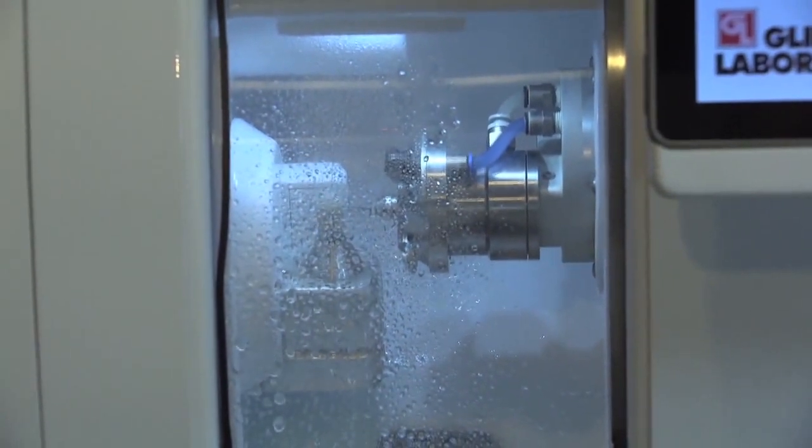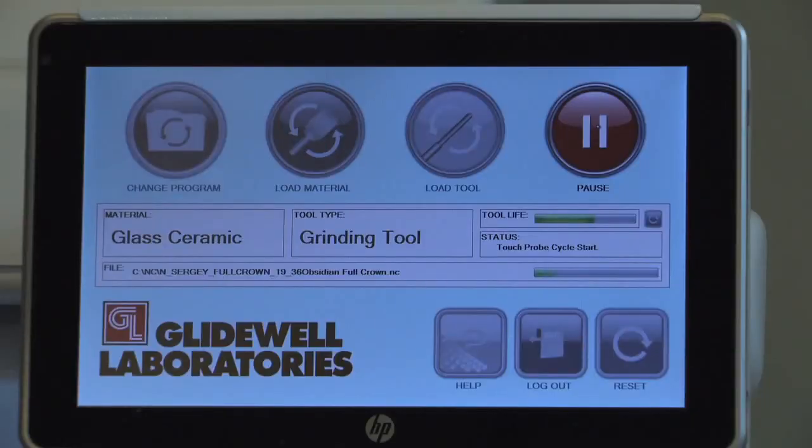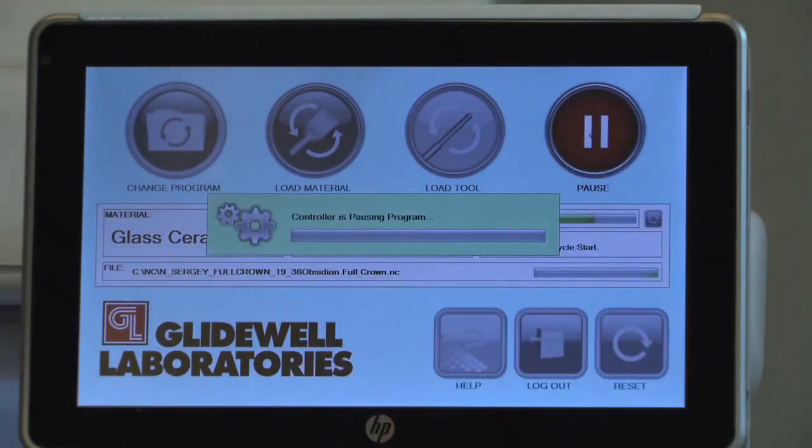The milling process will take several minutes to complete, depending on the size of the restoration. The milling process can be paused and resumed for any reason by pressing the Pause and Resume buttons, respectively.